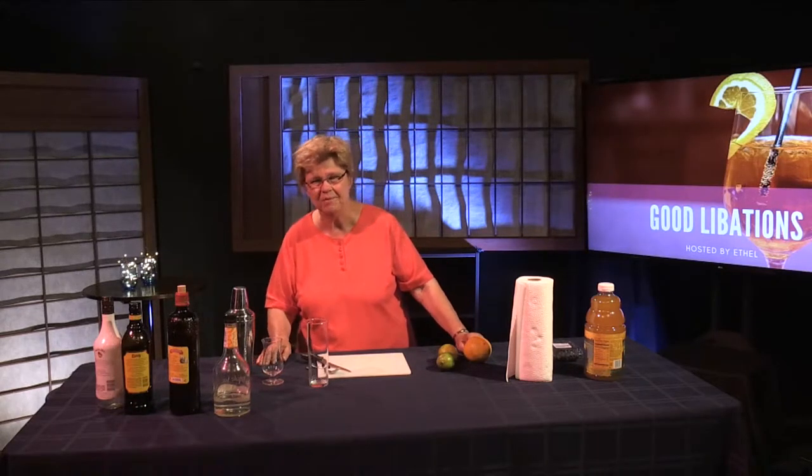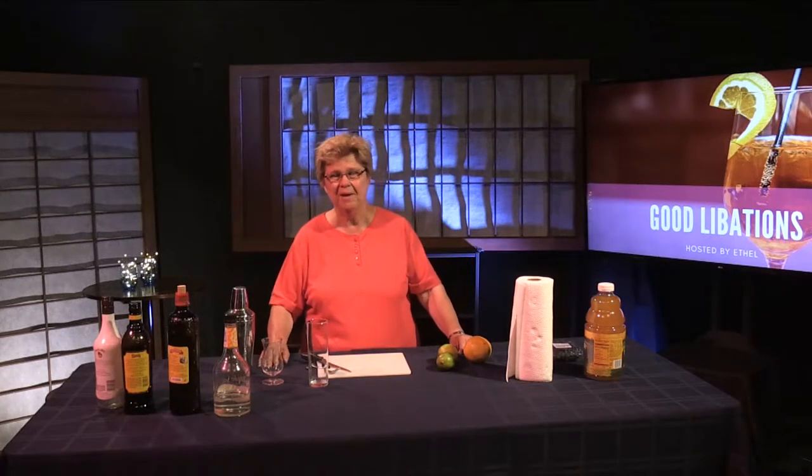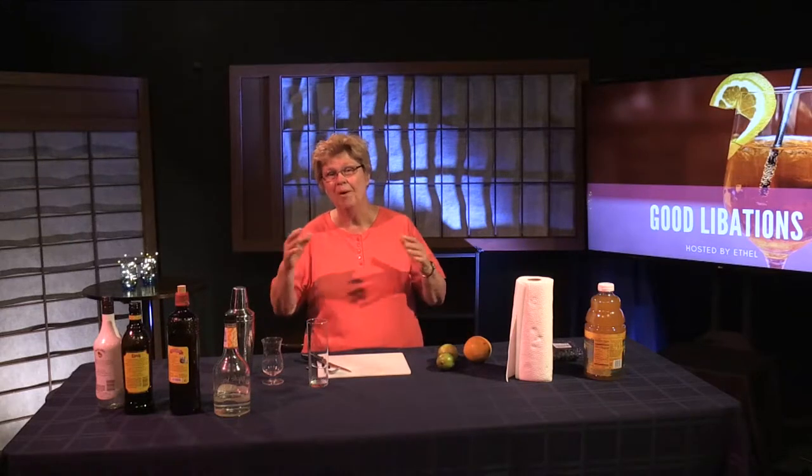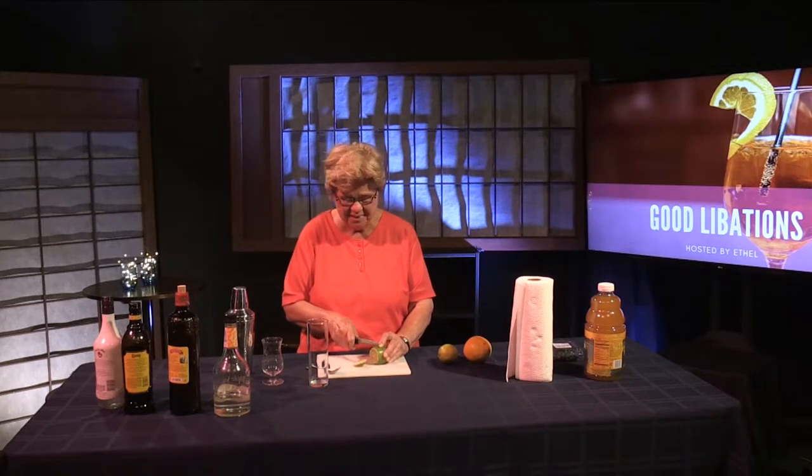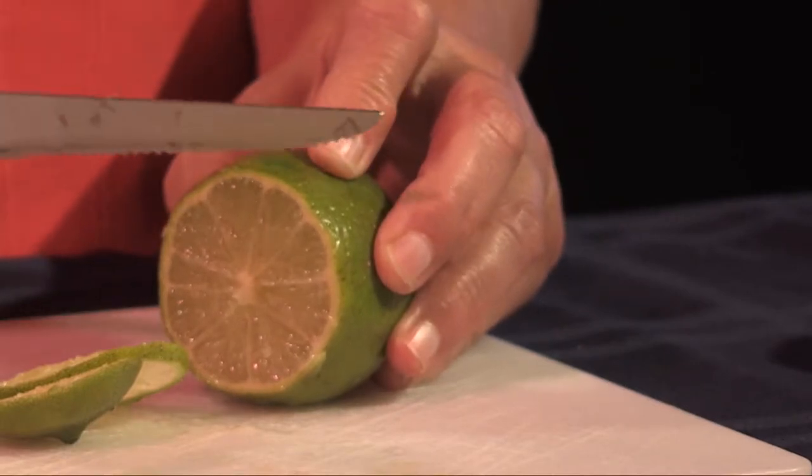The first cocktail we're going to make with cachaça is one of the most popular: the Caipirinha. It's probably the most well-known cocktail made with cachaça — and I probably mispronounced it, but I'm not a student of Brazilian Portuguese. How I like to make it is in a shaker. This is a beverage where you have to muddle slices of lime first in sugar and cachaça, and then we'll divest it into actual glassware. It's a pretty potent drink — not for sissies, but a good one.